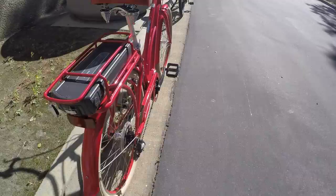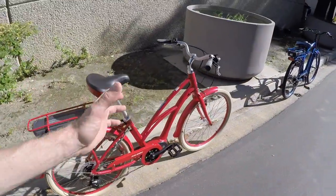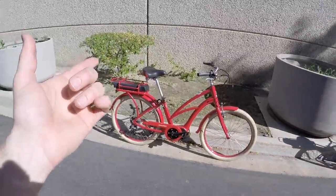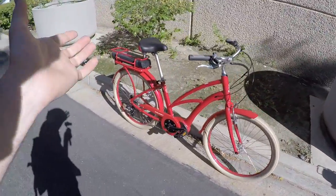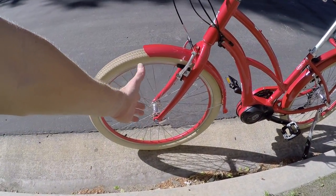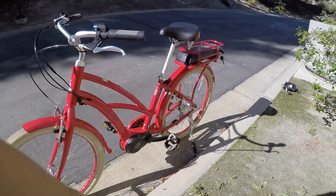The battery pack slides right on. When you're lifting this to put it on a rack on your car or whatever, it's nice to save those 7.4 pounds. You can save even more weight by taking off the front and back wheels — they both have quick release with a standard 9mm skewer. I think that's 10 millimeters in the back.